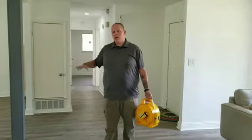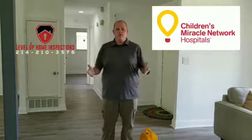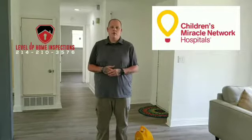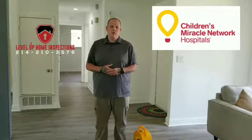Hey, and don't forget that this month is the month of miracles for Children's Miracle Network. Every referral that comes to us, and every client that brings a toiletry basket or toiletry bag, will get $25 off their inspection, and we will double their toiletry offer — whatever they bring, we're going to double it and give that to Children's Miracle Network. Y'all have a fantastic day, go kill it!